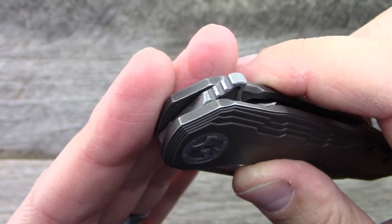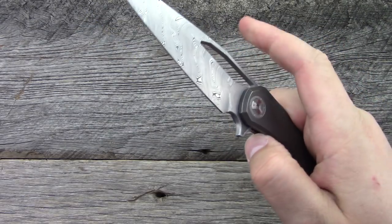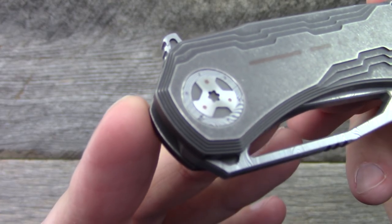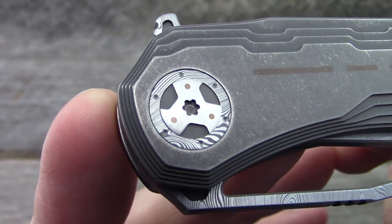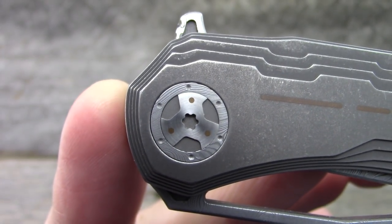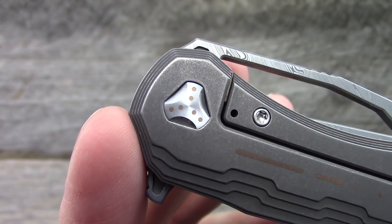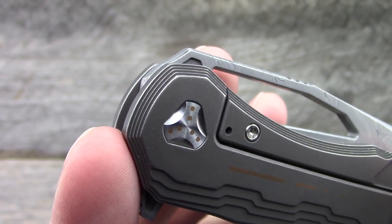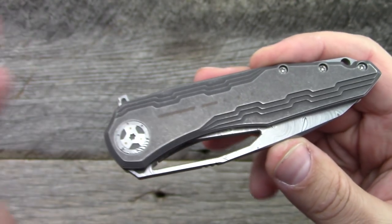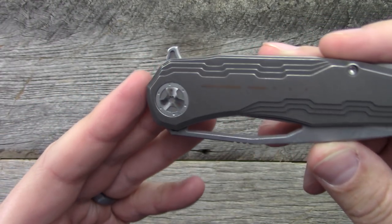The flipper tab is marvelously executed, and the action is incredible — amazing, amazing action. Let's take a look at the pivot here. Damasteel pivot collar with a custom pivot that he made, and you can see what I believe is copper inlaid throughout. Here's the show side, and here's the back side — the lock side of this pivot. Captured, obviously, but beautiful custom-made pivots. As far as I understand, no CNC in his shop — all handmade — which is just absolutely incredible.